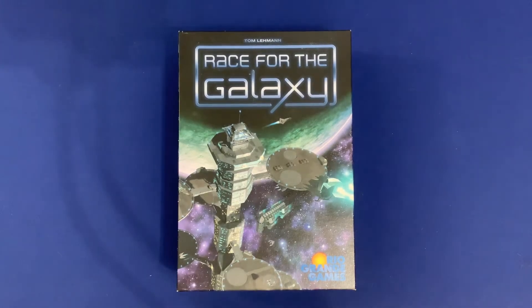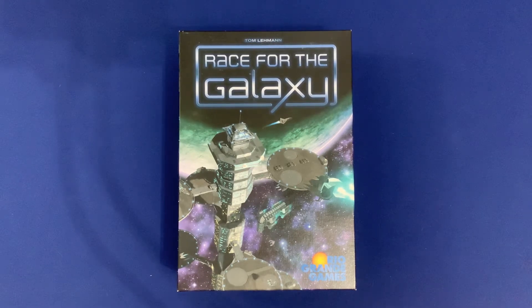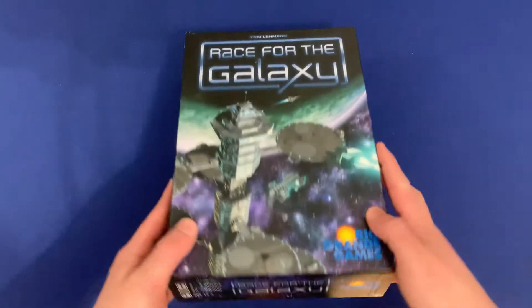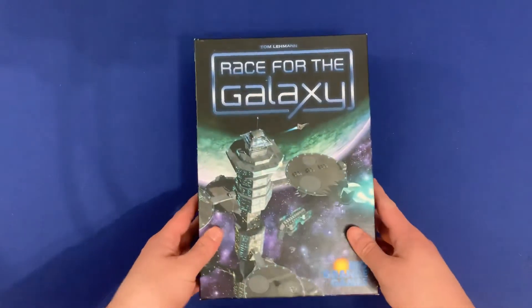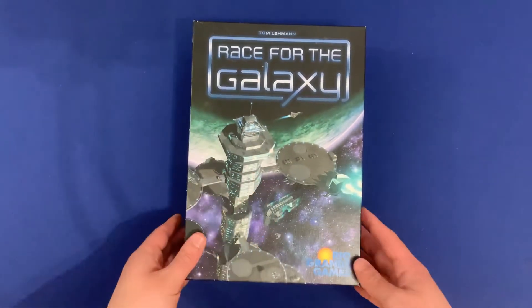Howdy, this is McKenzie Franklin from Side Game LLC here in Colorado Springs, Colorado. Today we're going to be taking a look at Race for the Galaxy and how to organize it all in one box with all current expansions. Now there is a tad bit of lid lift on this one, so just a couple millimeters here on the bottom, but otherwise it fits really nicely into this main core box.